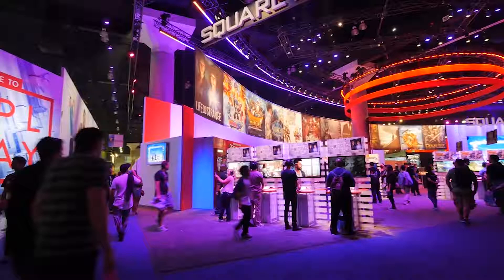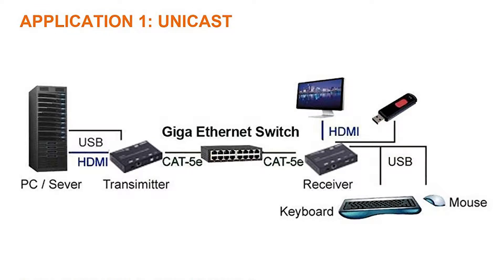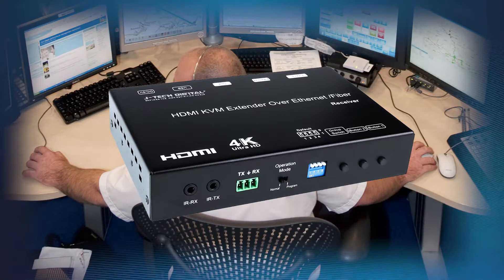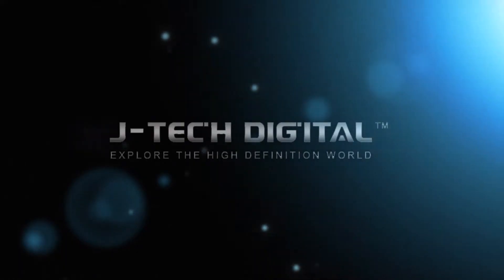And the fun doesn't stop there! The Matrix Video Wall Extender also has a many-to-many feature, which means you can connect several sources to the transmitter to switch between for the receiver's location, and distribute on many displays. Don't be limited by distance or heavy equipment. Order JTEC Digital's Matrix Video Wall Extender and take your visuals beyond one screen.